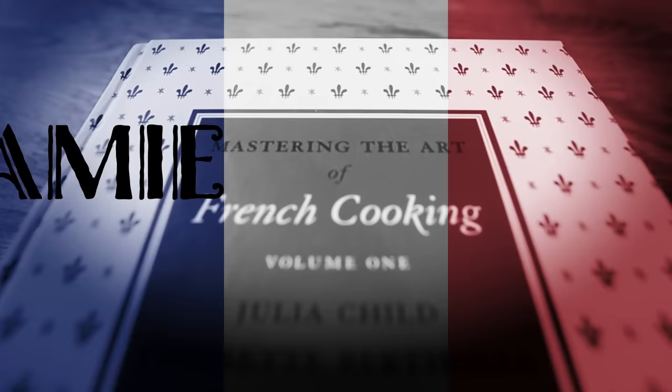If you're expecting a spectacle, you've come to the right place. I'm making Julia Child's Flaming Soufflé. Solid tease. Now I gotta deliver. Bon appétit.